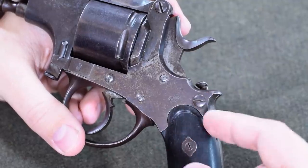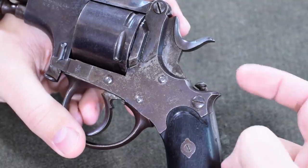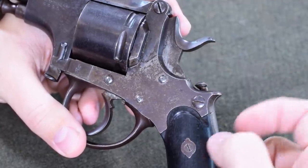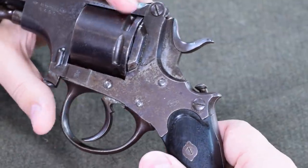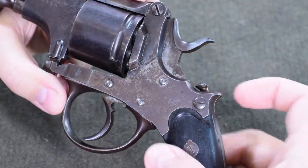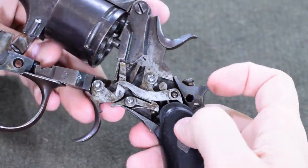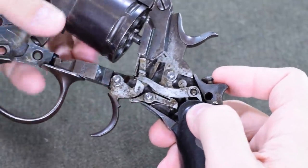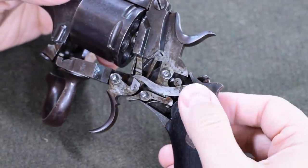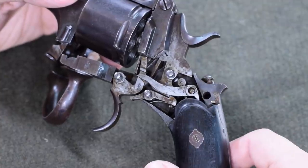I've seen a number of Spirlet revolvers show up in the market over the years, and all of them had the features we discussed so far, but this is a new one on me — which is why I wanted to examine this gun. This is an extra button. We have to have the action opened at least a little bit, and then if we hit this button and grab our trigger guard, we are now well deep into the action, and we can do any sort of lubrication or maintenance that we need to do right here. But there's an even more interesting feature further inside this gun.